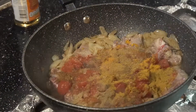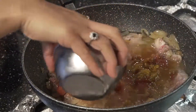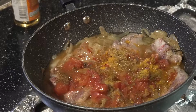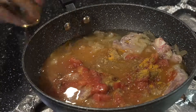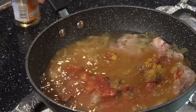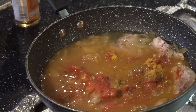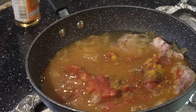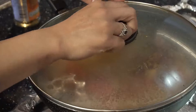We're going to add about two cups of water in this, and we're going to leave it on medium heat to let it cook for about 30 to 40 minutes. In between we need to stir it so it doesn't get burned.